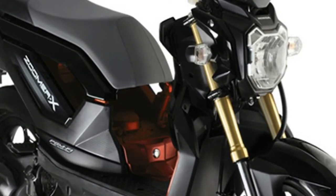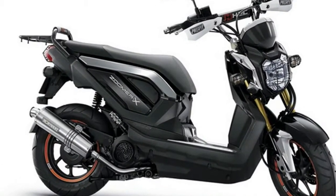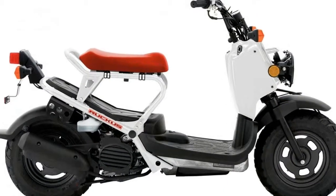Keep in mind, though, that this is a 49cc engine. It won't muscle up hills very fast and it won't keep up with traffic unless you stick to residential streets, so think long and hard about whether a 50cc scooter fits your needs.